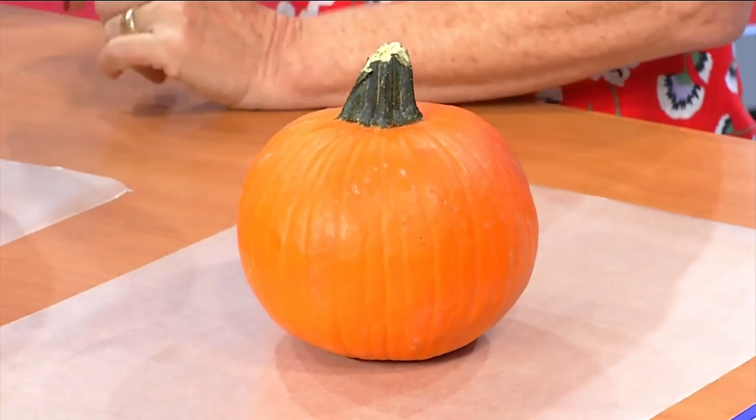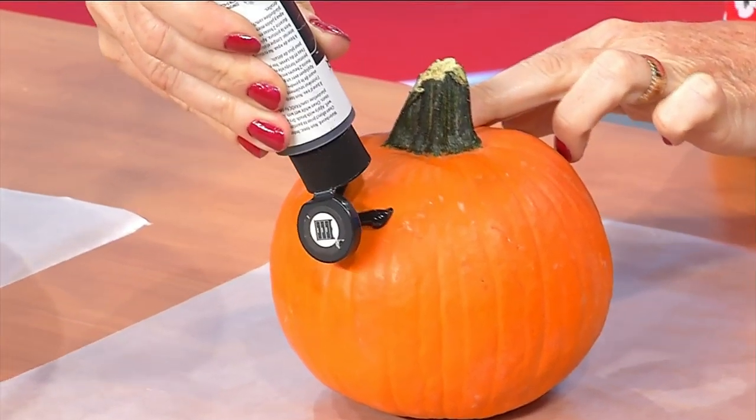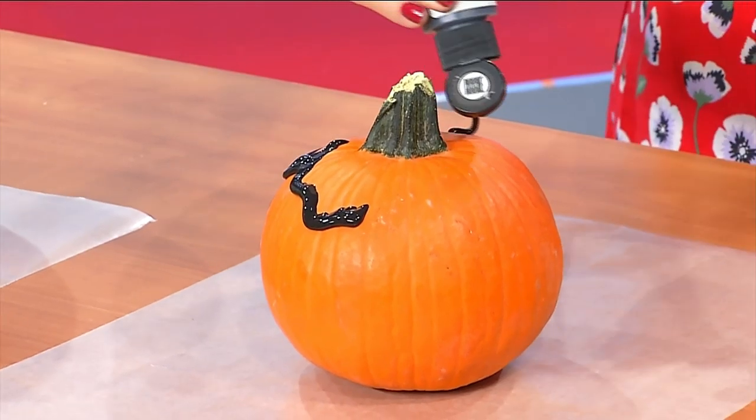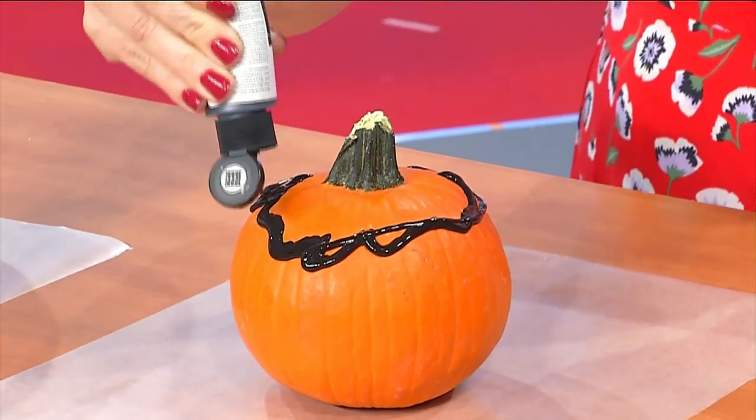What you want to do is just wash off your pumpkin so that you have a nice surface. Then you're going to want to just pick a paint color. Start with kind of a base — and I would not go all the way up. Basically you just take it and drip it around the pumpkin. If it messes up, it doesn't really matter. Just kind of let that go around.